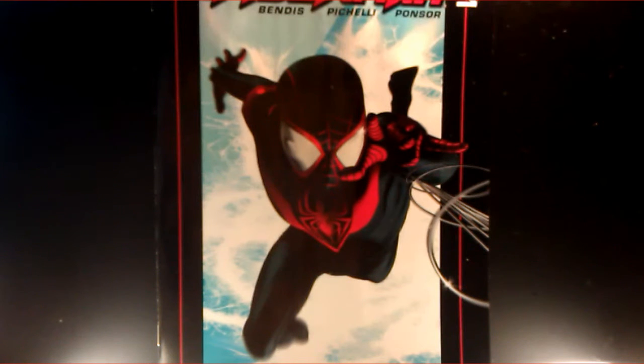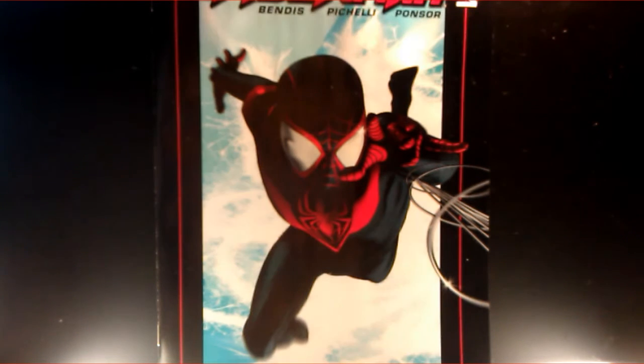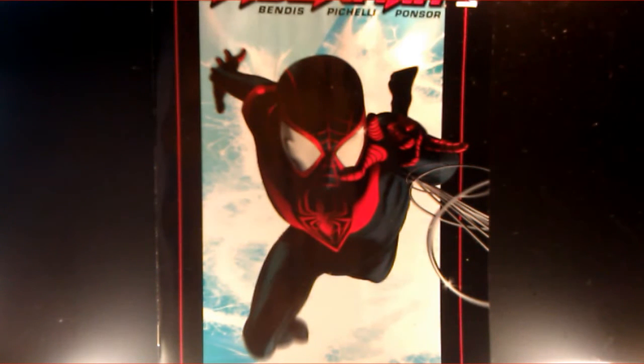You don't ever see him in a suit or anything like that. I just don't like the fact that he's a really young kid. I'm not a huge fan of that. I mean, I know in the Ultimate Universe I think Peter Parker was like 16 years old, but I don't know.